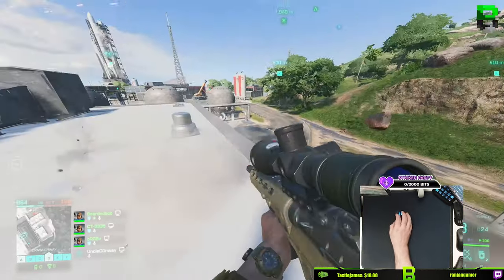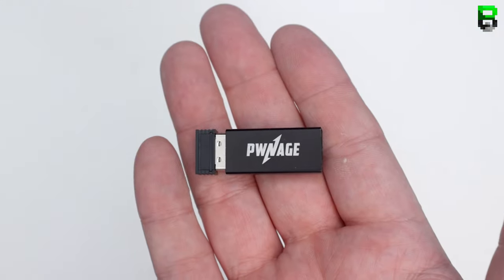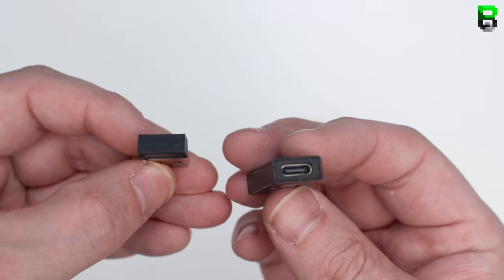Starting with the pros: it's got a nice encoder on this mouse and it's very easy to scroll — no issues, nice and smooth. It's got a USB-C connector, which is great. It's also got a very slim dongle, not a big chunky one like some of the SteelSeries or Glorious ones. It's nice and discreet on your desk.